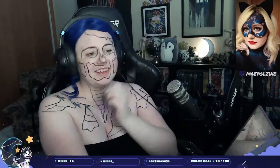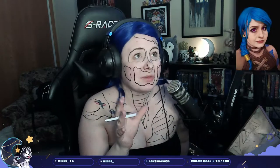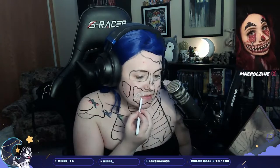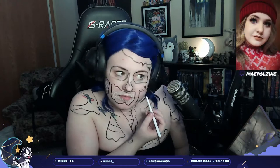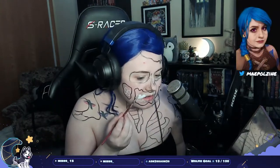Hey y'all, it's May, we're doing another body painting today. Today is a pop art zombie. I already have an outline of what I'm gonna go for on my body — I only drew my teeth just so I have a guideline before I start filling that in with white. It is the same thing on both sides.